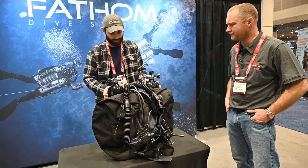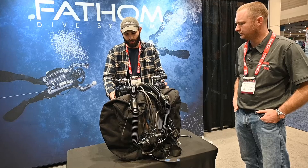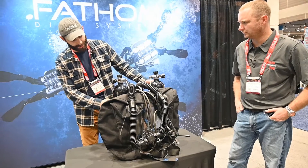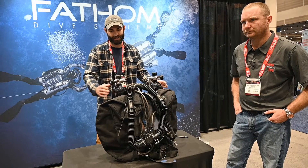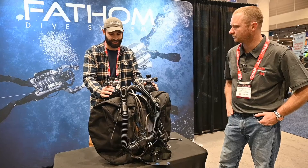Right here we have our Fathom Mark III in our technical rig configuration. We are a mechanical needle valve driven CCR unit, and our technical configuration allows us to carry quite a bit of bailout with us on the dive, which is fantastic for hopping off boats and having all that diluent on your back without worrying about carrying a lot of extra stages.